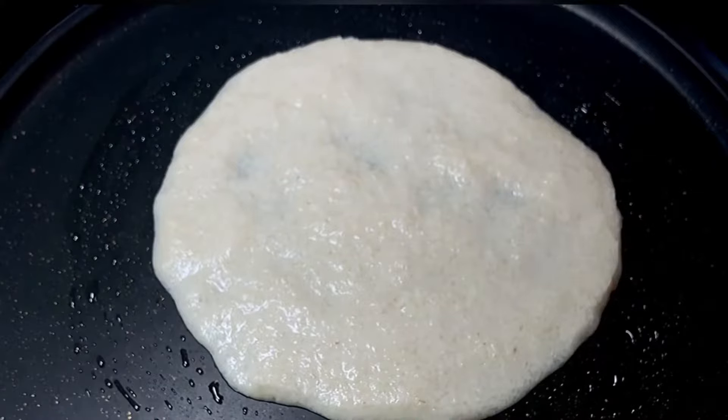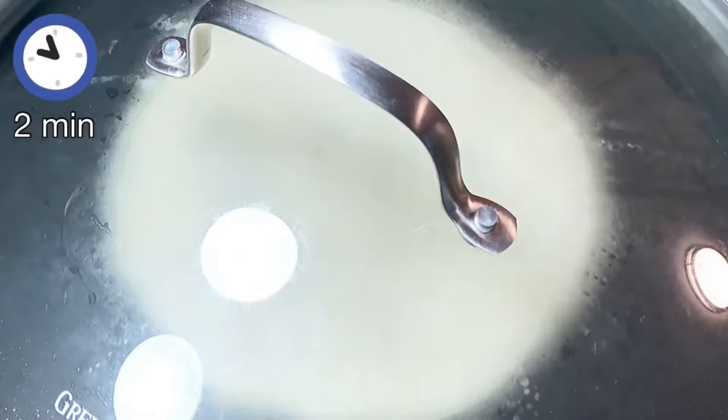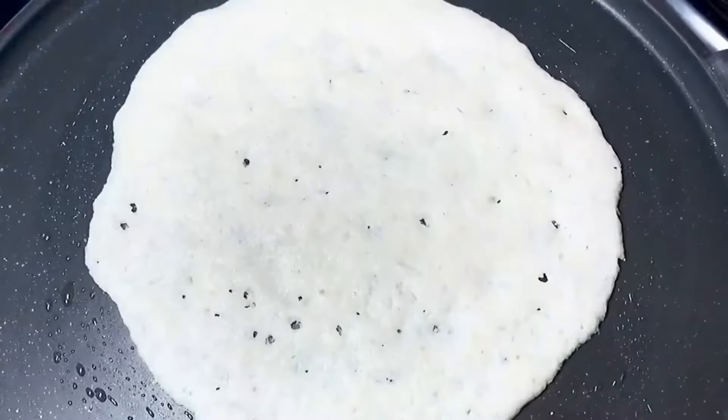That looks good — this is about 8 inches in diameter. Now we are going to cover it with a lid for approximately 2 minutes or so. By steaming it in this way, the uttapam is going to come off the pan a lot more easily.